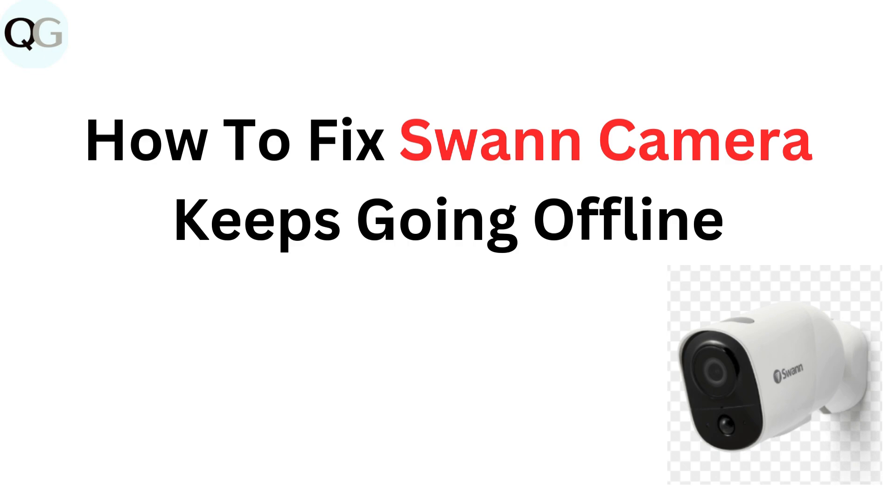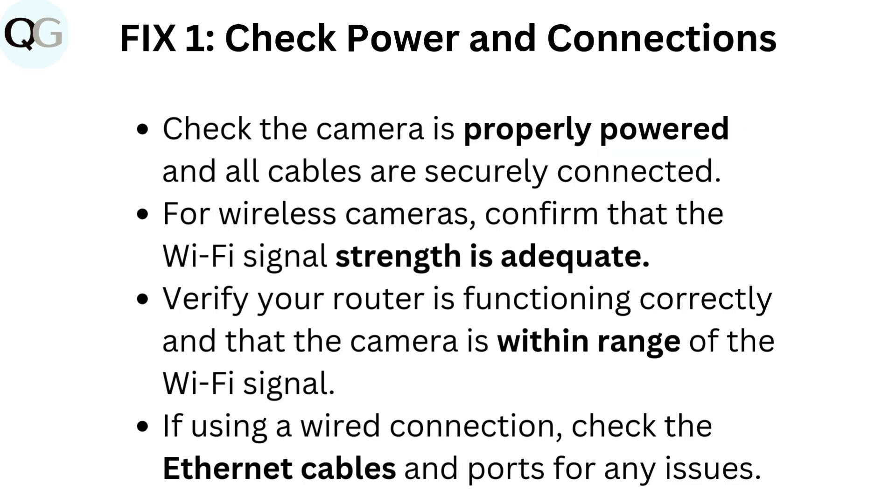How to fix one camera keeps going offline. Fix one: Check power and connections. Check the camera is properly powered and all cables are securely connected.